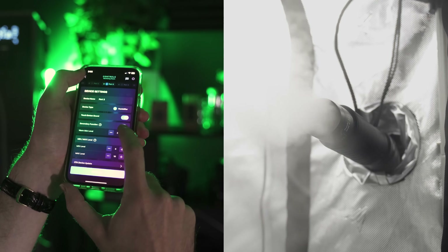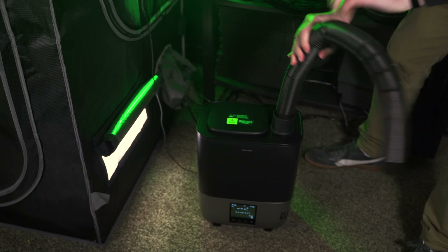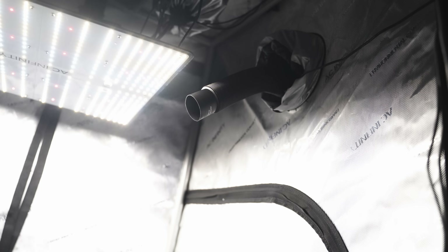Utilize the app to enjoy a range of 10 warm misting levels. Plus, with the flexibility of the included flexible hose, you can direct the mist exactly where it's needed in your grow tent or DIY space.